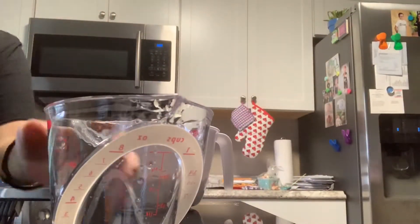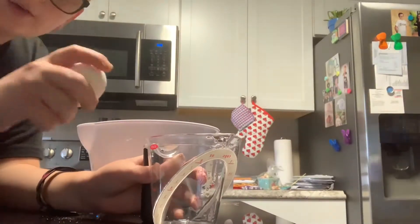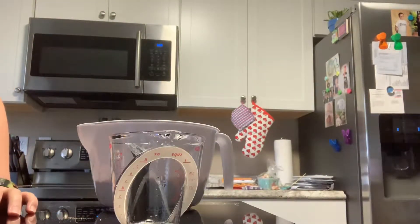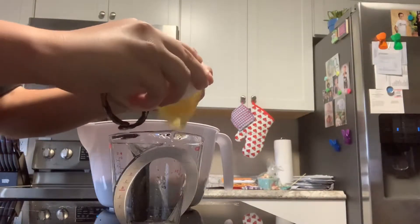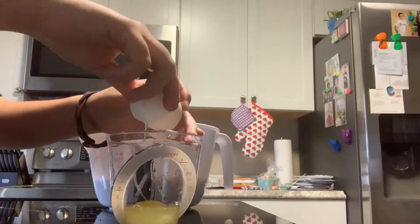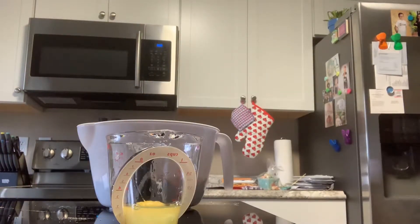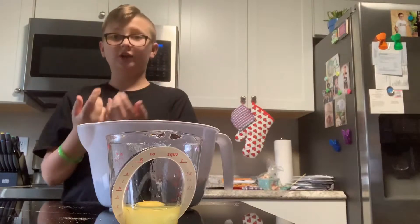We're going to crack our eggs — crack them one egg at a time into the measuring cup. I highly recommend putting it in the measuring cup first. What you're going to do is crack it on a hard surface like a counter or table, stick your thumb in there and open it. I got some egg yolk on my hands, which most people will, so I highly recommend you wash your hands once more.